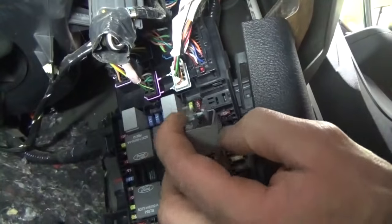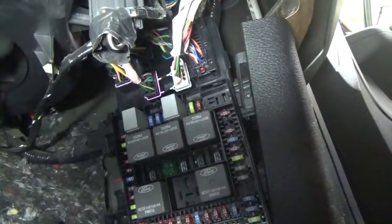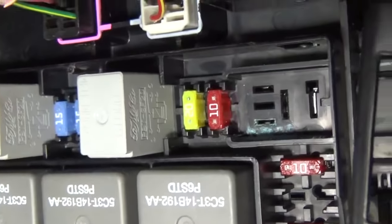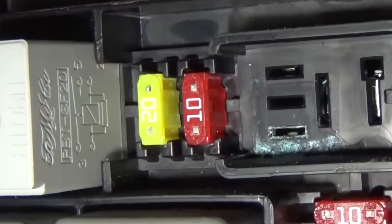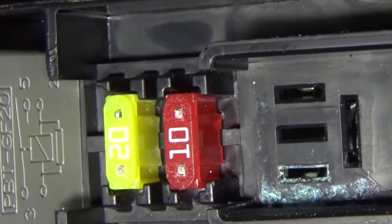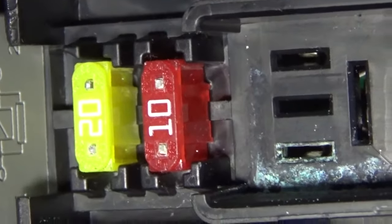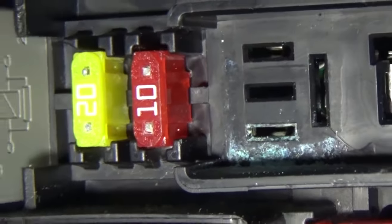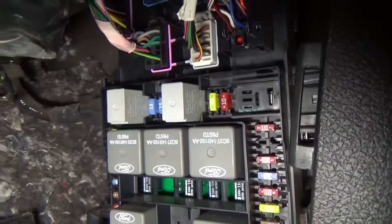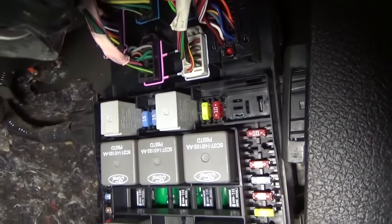That other relay I pulled — I don't know what it does, so we'll stick it back. Here is our problem: we've got a bad relay. This is a great example that if a relay clicks, it does not mean it's good. That relay is clicking — it's being commanded on — but it's not passing any power through it. Now we've got to look to see where the corrosion started: in the box or in the relay? I checked inside the fuse box and it appears clean. I can see a little green on the edge of the box, but the terminal and circuit board look good. So the corrosion appears to be inside the relay itself.